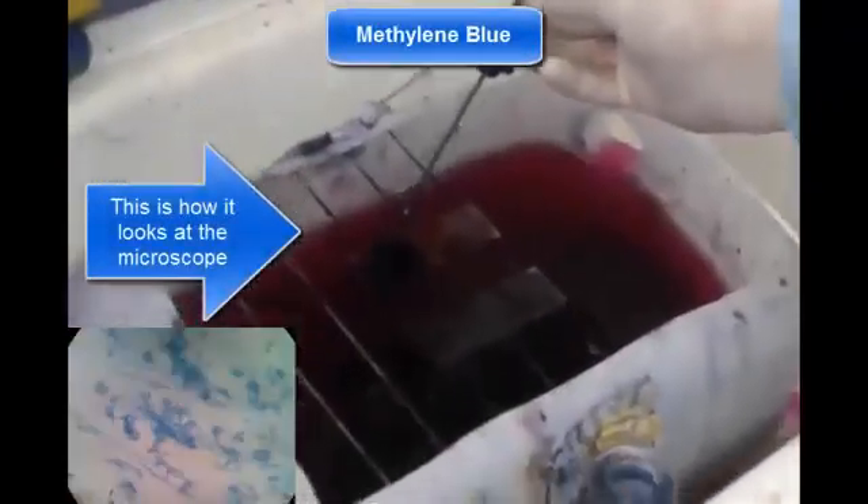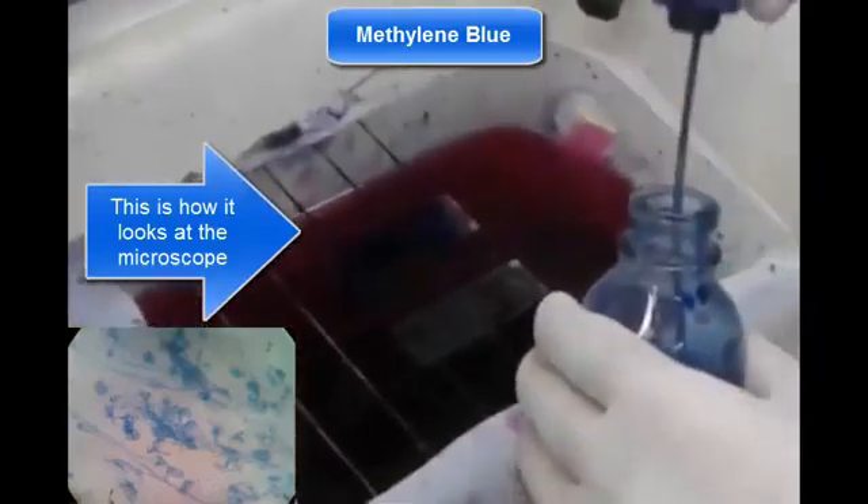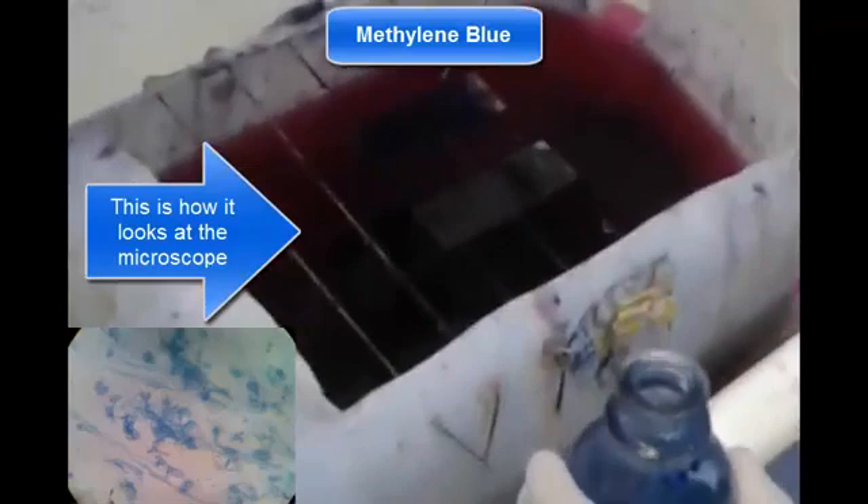Now we will cover the slide's surface with methylene blue and allow it to stain for one and a half minutes. Then we will wash it as well and set the slide to dry.